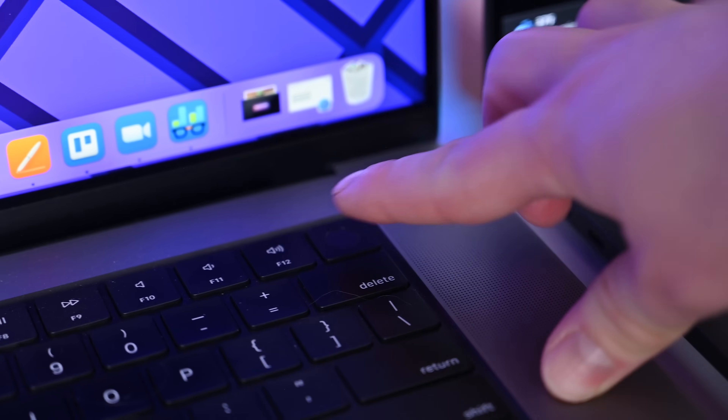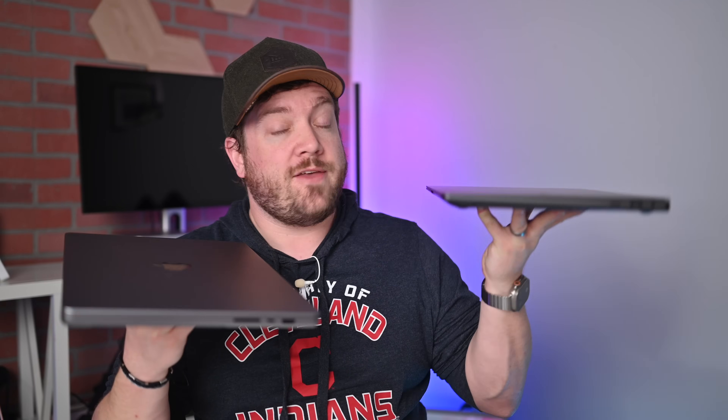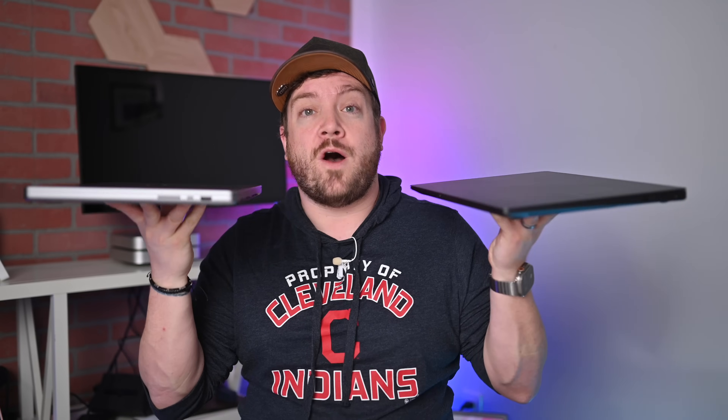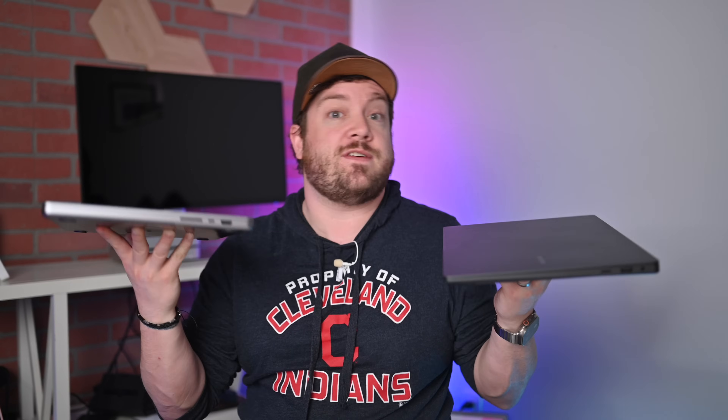Apple has Touch ID for fingerprint authentication; Samsung has Samsung Pass. Both have Wi-Fi 6E — I'm glad Apple finally made that move. Samsung uses Bluetooth 5.1 and Apple uses Bluetooth 5.3, though there's not much of a difference. One of the big physical differences is weight: the Galaxy Book 3 Ultra weighs just 3.95 pounds and feels very portable, while the MacBook Pro weighs 4.7 pounds with M2 Pro and 4.8 pounds with M2 Max — almost a full pound more.